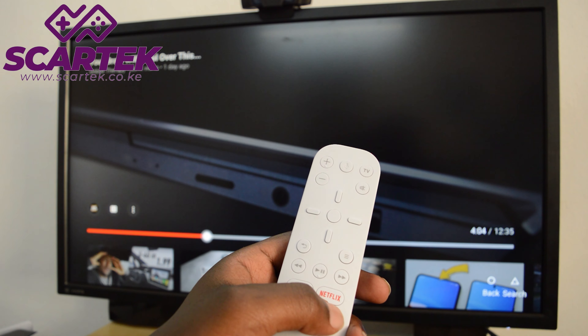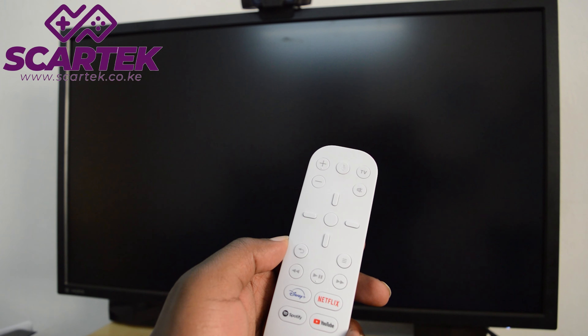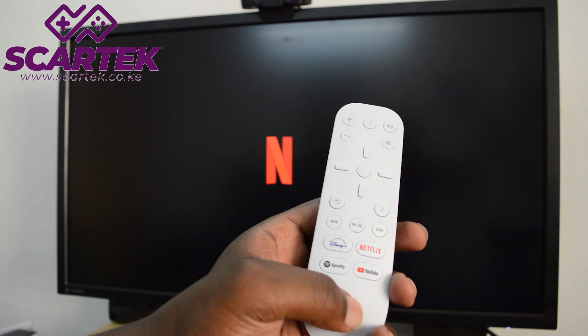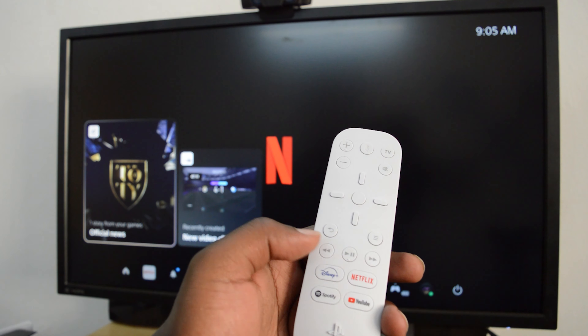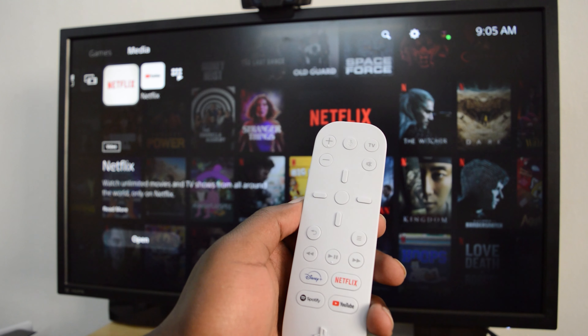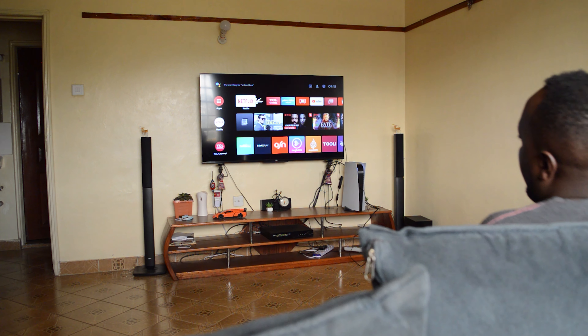Anyway, that's the PS5 media remote control. Thank you for watching, and shout out to Scartech for providing this for the video. You can pick this up from their shop in Nairobi, Kenya if you're Kenyan. For the rest of you, you can pick this up from Amazon — I'll leave those links down in the description below.